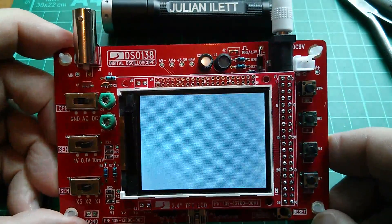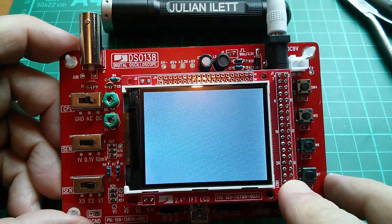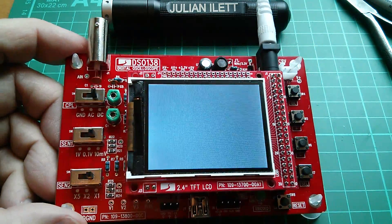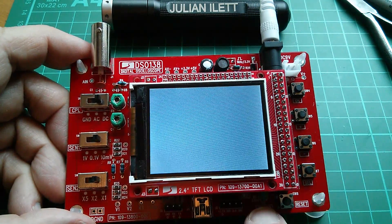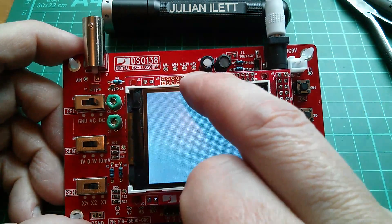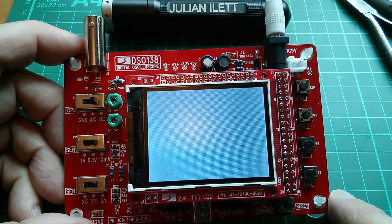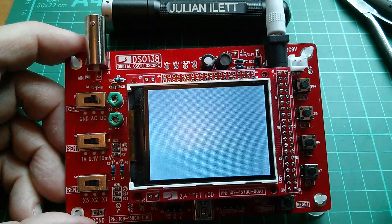There seems to be a fairly terminal problem — the LCD has completely packed up. It's all lit up but there's no information on it. If I press reset, the little green LED flashes twice, so the microcontroller is running. There's 3.3 volts, there's 5 volts, and there's a positive analog voltage, but there's no negative analog voltage. That probably explains why there was no trace. The display failure is the bigger problem.